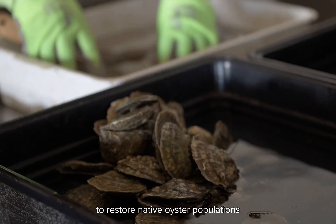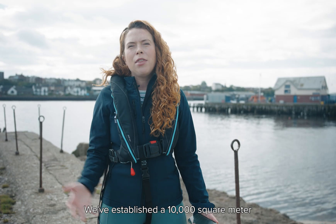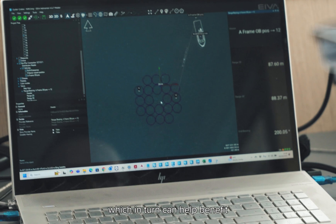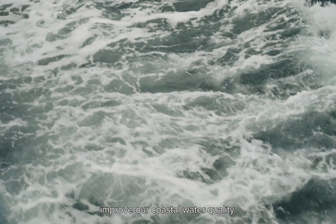Together we're working to restore native oyster populations off the coast of the Northeast. We've established a 10,000 square metre restoration trial site off the coast of Whitburn, with the aim of restoring native oyster habitat, which in turn can help benefit local marine wildlife and also help improve our coastal water quality.